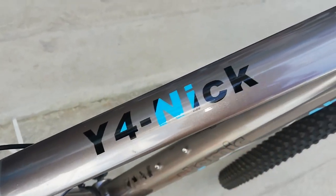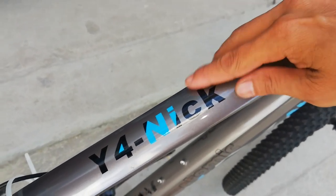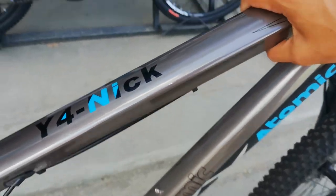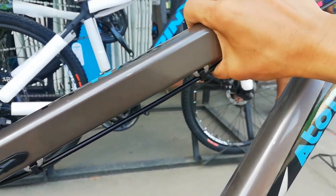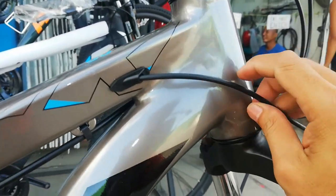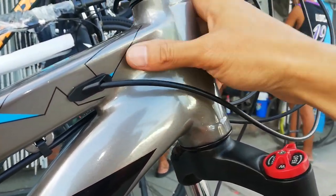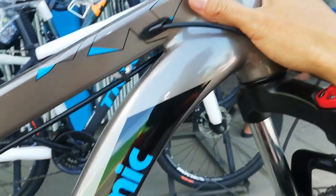At dito nakalagay: Y4 Nick. Pwedeng pwede itong pangalan sa YouTube, parang pangalan pa ng sapatos. Ang shape ng ating top tube ay patriangle. At smooth welding nga pala tayo guys — ang kinis, sarap yung masin ito. At dito sa down tube.